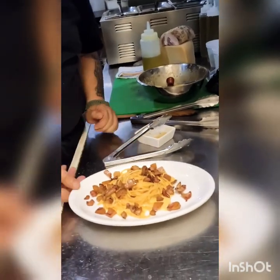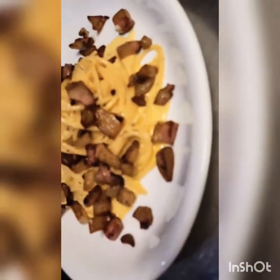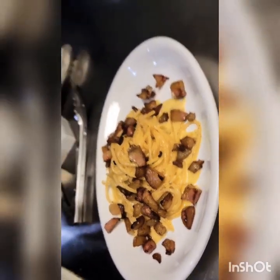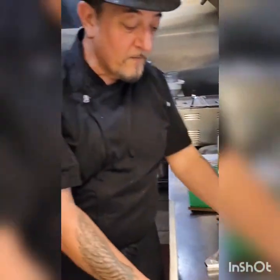And that's the carbonara. This is how I present it to my guests. Another thing that does not go on carbonara — and I've seen it done — is parsley. You do not put parsley on carbonara. If you want, you can take just a little bit of cracked pepper and add it to the top — that would be your decoration. And this is the carbonara.